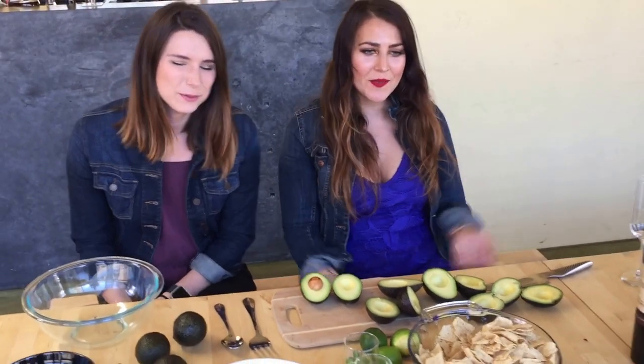Hey! Welcome to Underground Cellar HQ! Happy Cinco de Mayo! We are really excited to get drunk today. We're going to show you how to make guacamole and we're going to pair it with some different wines, and let you know which pairing is the best.